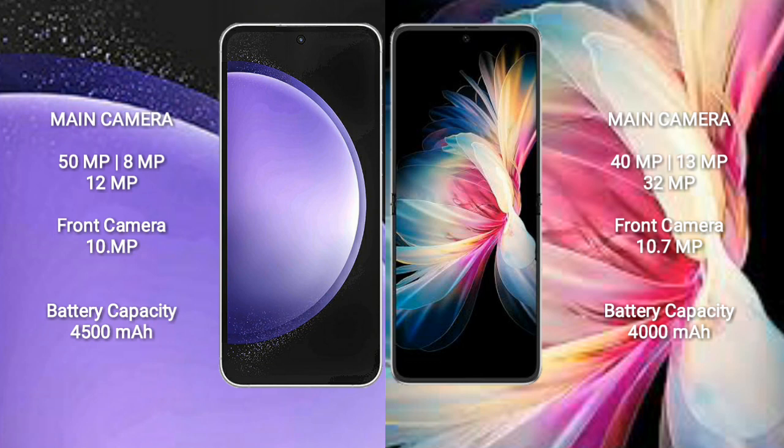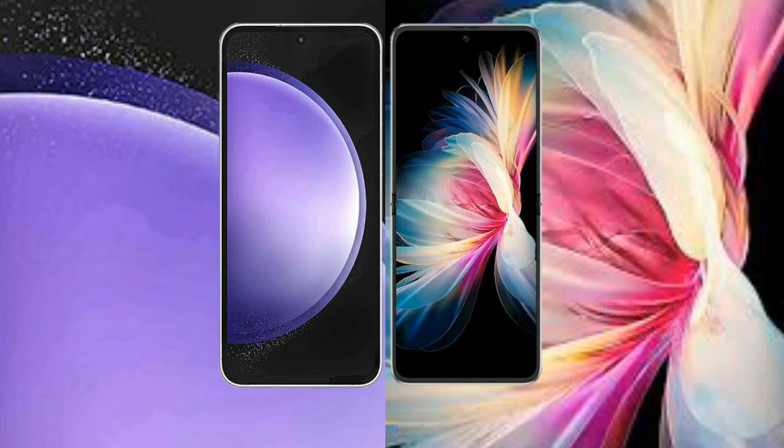Samsung Galaxy S23 FE has a 4500mAh battery with 25W fast charging support. Huawei P50 Pocket has a 4000mAh battery with 40W fast charging support.